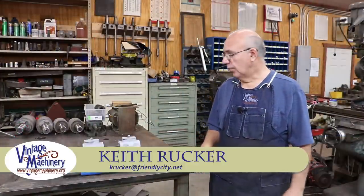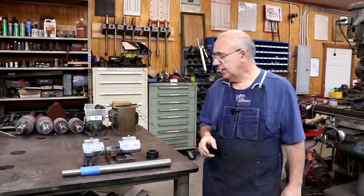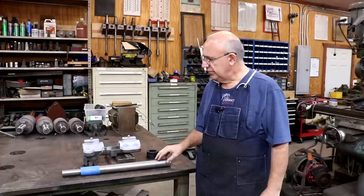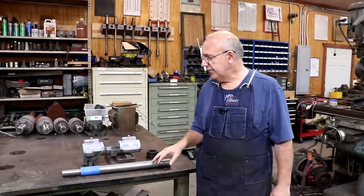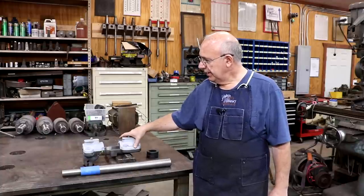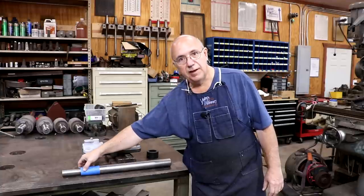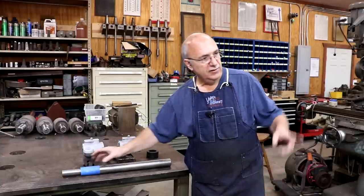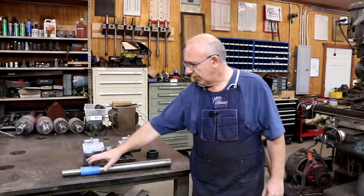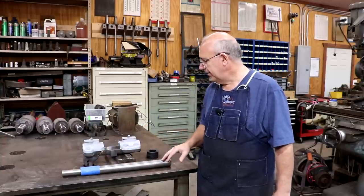Hello, Keith Rucker here at VintageMachinery.org. Today we are back to working on the Jimmy Duresta bandsaw project. In a previous episode we made a new shaft - this is going to be the upper bandsaw wheel shaft. We've got a shaft here that's going to fit into this Babbitt bearing hub. Down here where I've got it taped up, this is a tapered fit that fits into the hub on the wheel, and it will tighten up and hold itself in place. I got it wrapped up because it's been lapped in, and I don't want anything to damage that area.